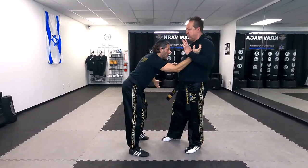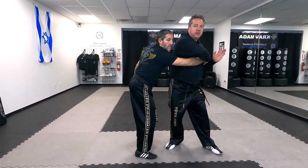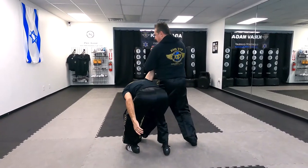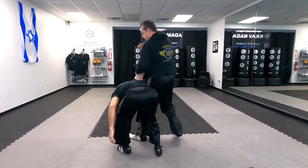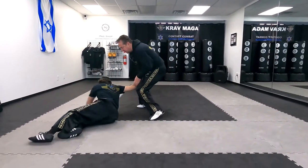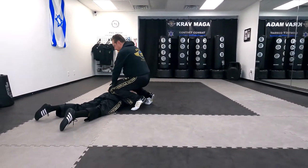I will trap one hand, elbow to the face, switch, take a deep step, bring him to control, and from here I can continue — bring him down on the floor and bring him to the handcuff position.